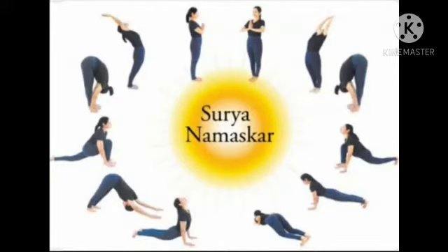Surya Namaskar Part 2. Today we are going to learn how to do the Surya Namaskar with breath awareness. A very simple rule to remember: during all the backwards bends, when your chest is open, your lungs can expand to their maximum capacity — always inhale.